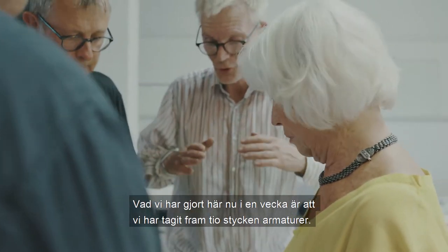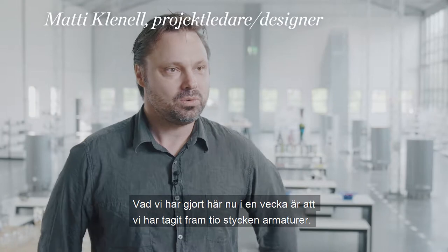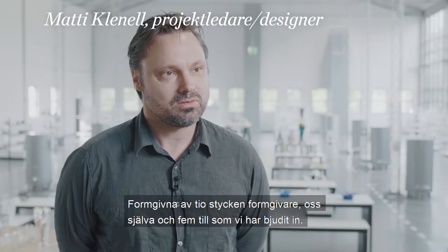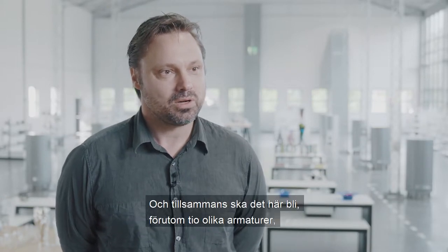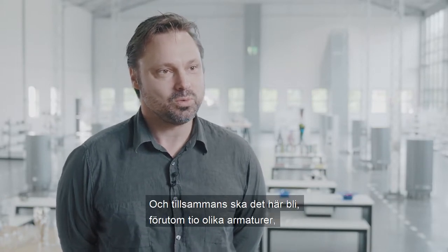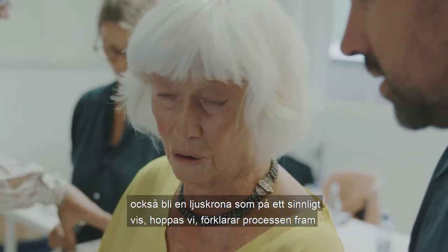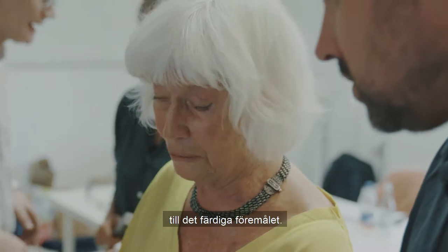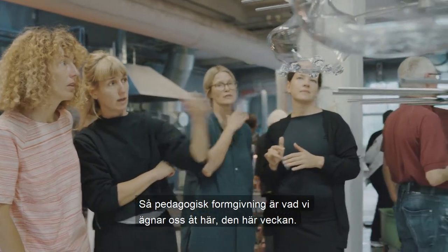What we have done here in a week is that we have begun to take 10 armatures of 10 formgivare — ourselves and 5 of them that we have given in. Together it will also become a collection of armatures, which will also become a ljuskrona. I hope to explain the process until the end of our goal. So pedagogic formgivning is what we have done here in the week.